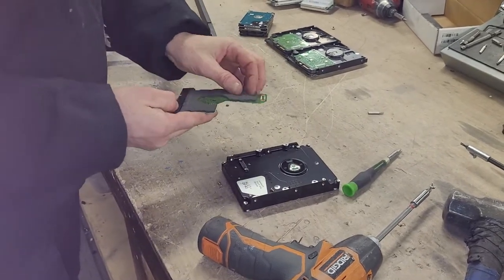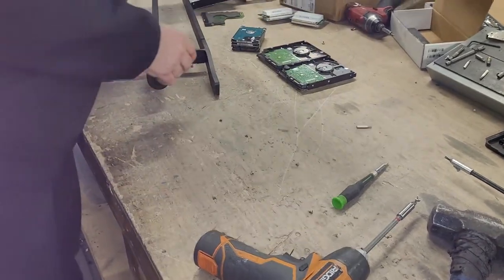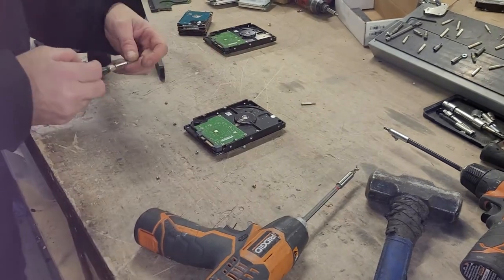We are destroying the hard drives, putting these boards in a pile, and these in a pile of chips. We are going to get all these — they are different sizes.